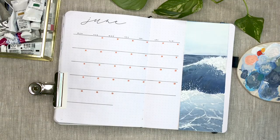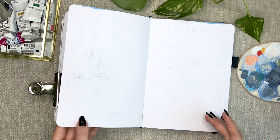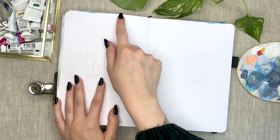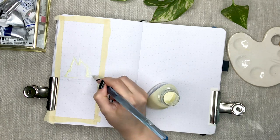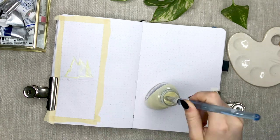Now let's get on to my tracker spread. As you can see here, my paint from the calendar spread had magically appeared on the spread as well, so I just quickly used my white jelly roll pen to cover them up.